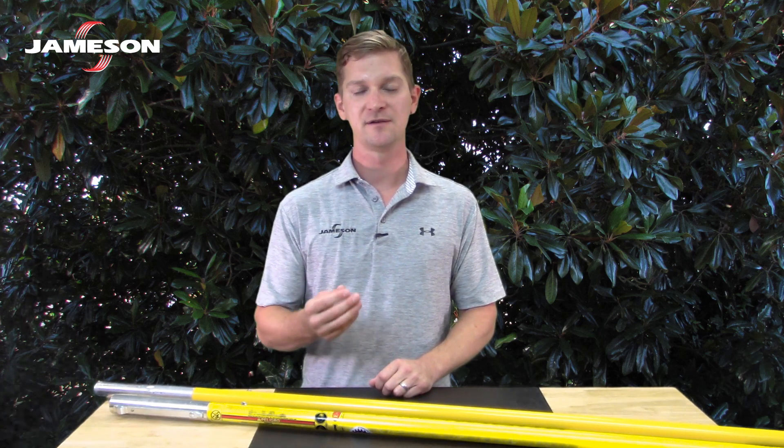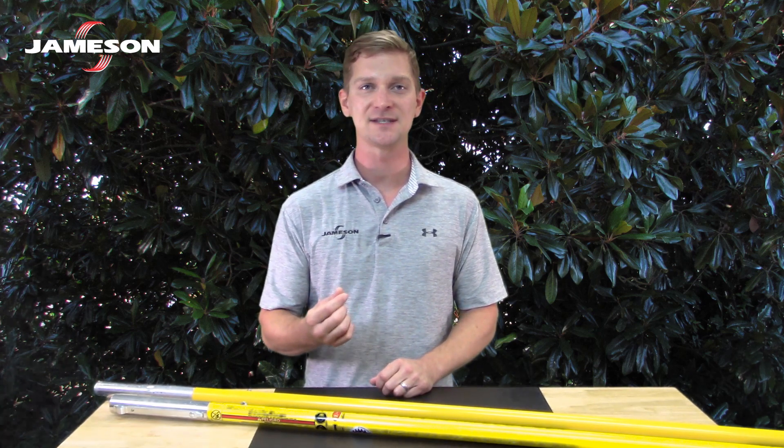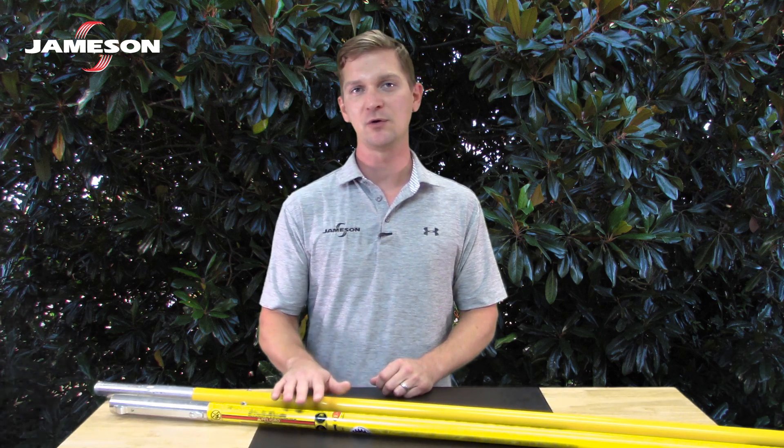industry standards require that any pole used for line clearance conform to the same standards that hot sticks do. So even though we don't call them hot sticks, we must treat them like hot sticks.